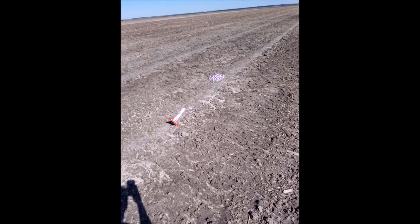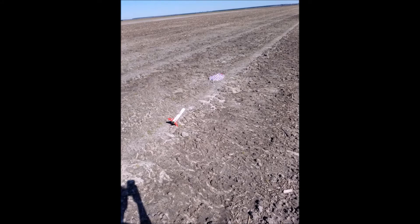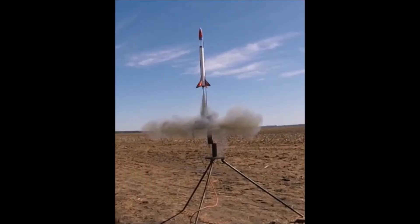The flight was basically perfect. The rocket went straight up and very high on the F12 — I highly recommend this motor for this rocket. As far as the altitude, the recorded altitude was 0 feet, so obviously the rocket went a lot higher than 0 feet. It was actually a lot closer to 2000 feet than 0 feet.